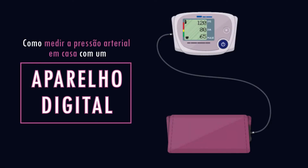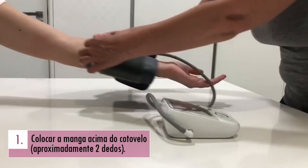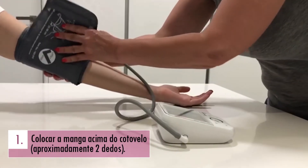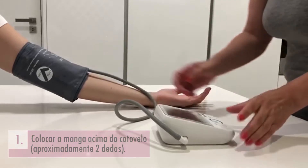Como deve medir a pressão arterial com o aparelho digital? Coloque a manga aproximadamente dois dedos acima do cotovelo. Deve manter-se sentado, com as pernas descruzadas e sossegado.